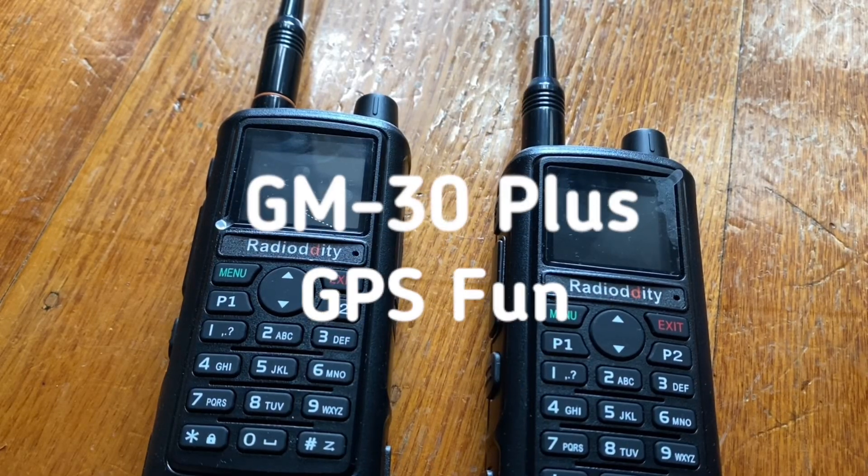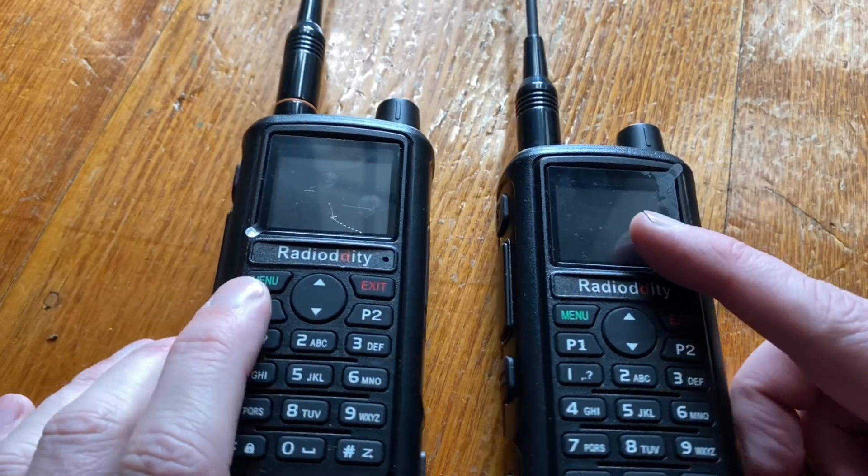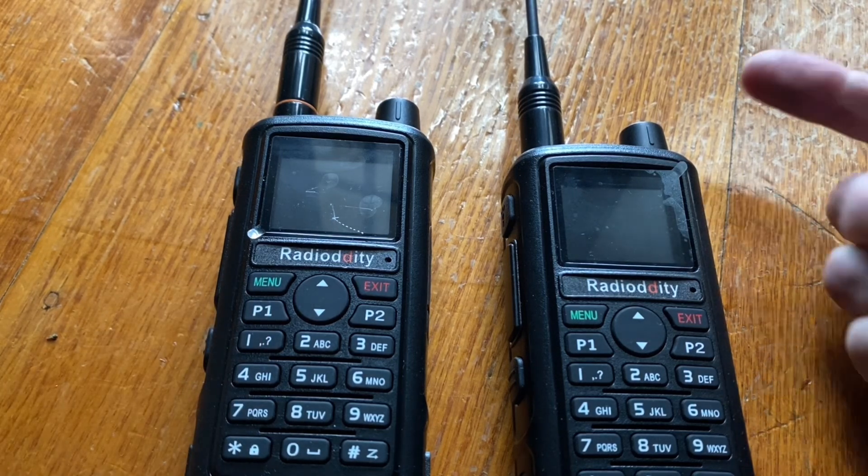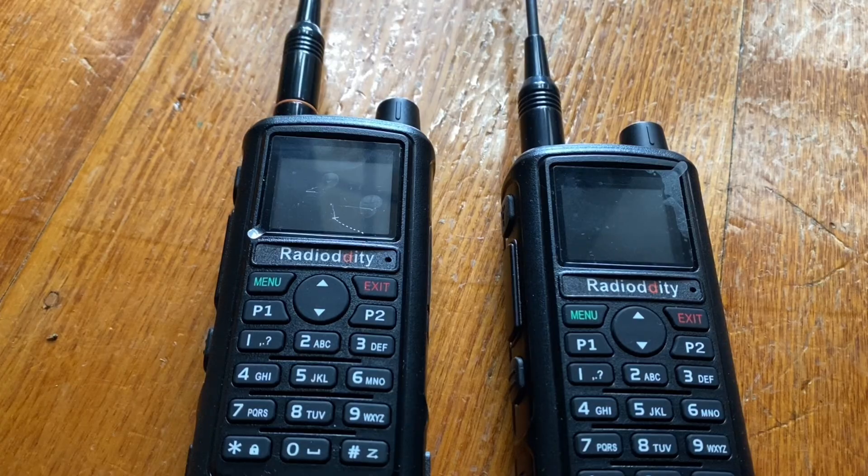G'day there. A lot of people have asked me how does the GPS work between the two radios, so here I'm going to show you. The first step is to turn them both on and make sure they're on the same frequency.